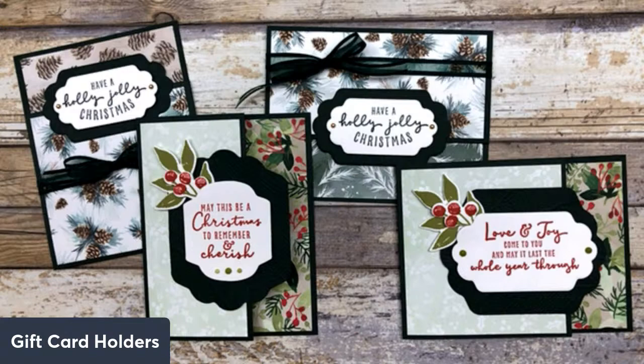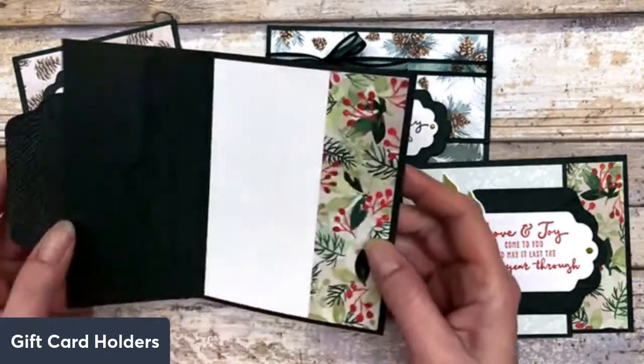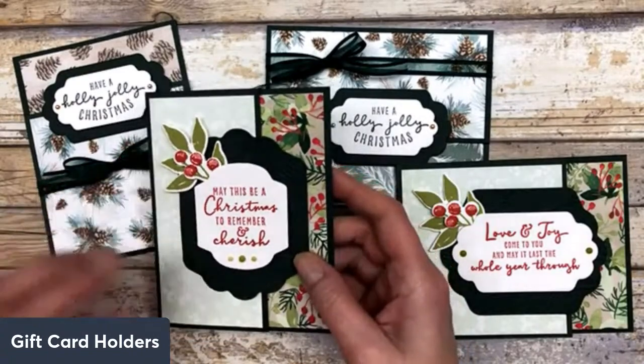Good morning, everyone. It's Lynn Dunn from Stamptastic Designs. Thanks so much for joining me today. I have some easy gift card holder ideas that I want to share with you. I thought I would jump on live and share these fun ideas with you. They're super simple, and you can create these little gift card holders simply by modifying a regular size card. I'm going to show you how easy it is to do this.